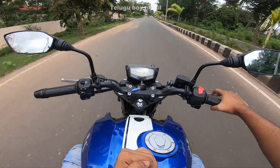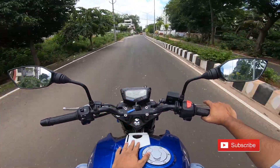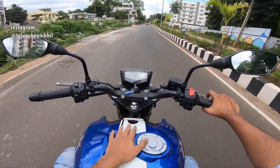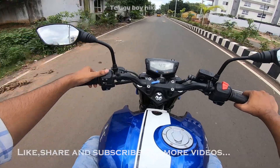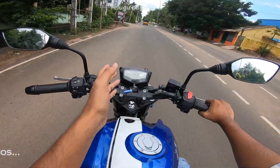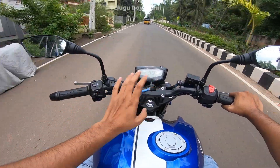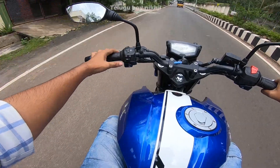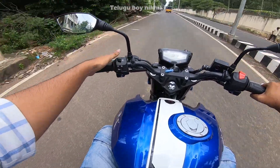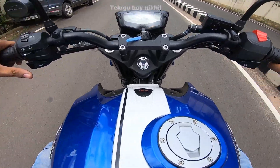The bike's initial pickup is decent. For the Apache 160cc, the switch quality is good compared to other 160 segment bikes. The switch quality is at a good level for this segment, with signal indicators on the switch.